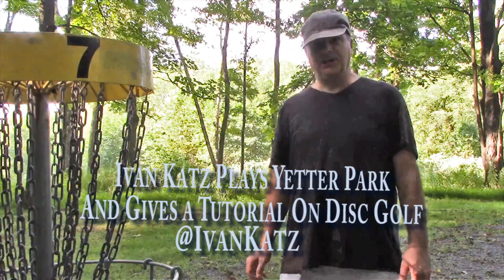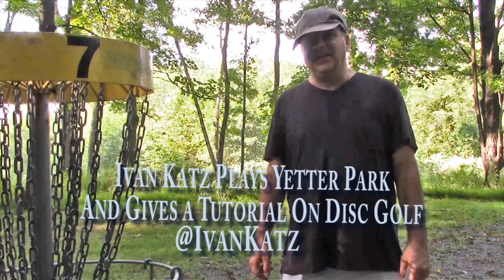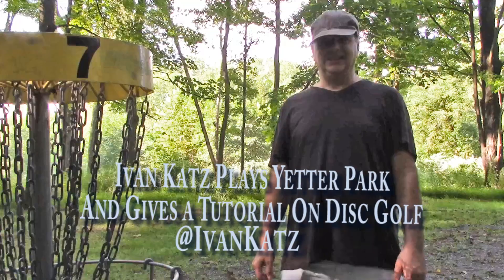Ivan Katz here at Yetter Park in Stroudsburg, Pennsylvania. I'm going to play around and tell you which discs I throw and talk a little bit about how to play the game of disc golf. Let's get started.